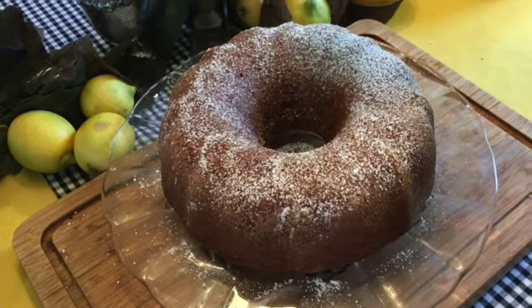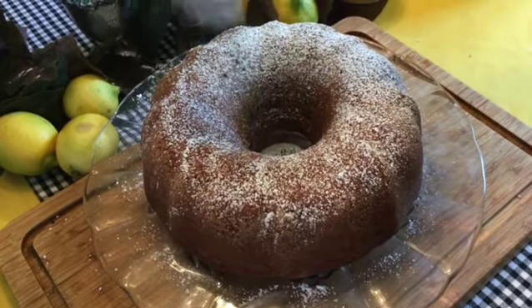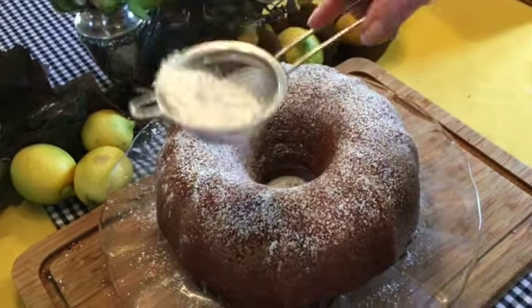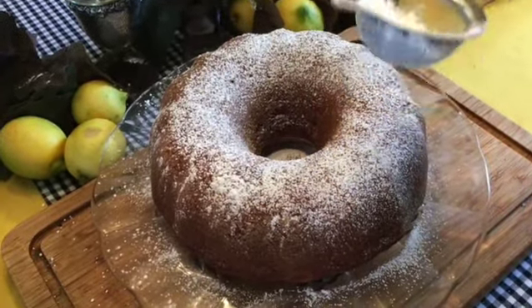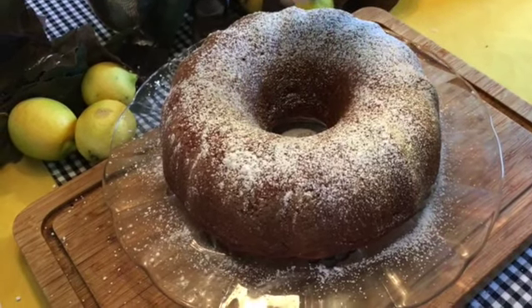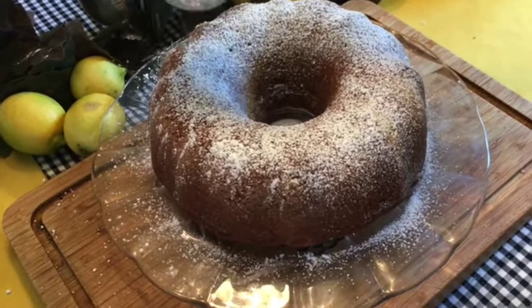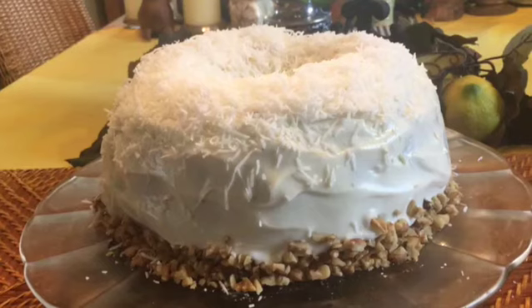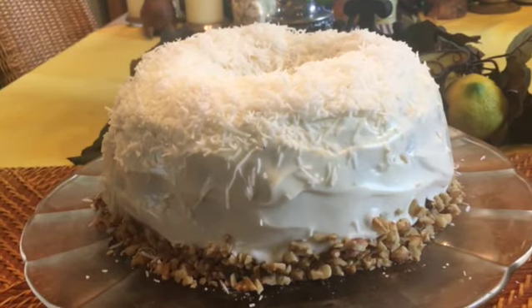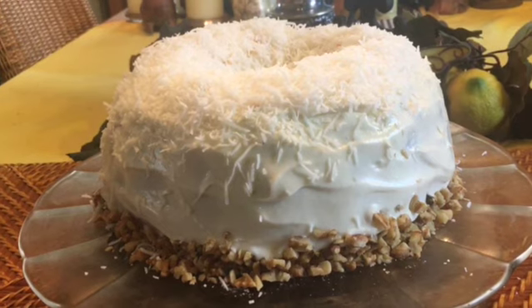Our beautiful cake is out of the oven and has cooled to room temperature, and I'm giving it a light dusting of powdered sugar. Versions of this cake have been prize winners in county fairs in the South for years, but the first noted printed recipe appeared in Southern Living in 1978. This cake will keep in the refrigerator for up to a week, and it freezes well too.